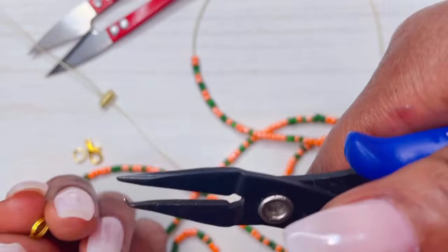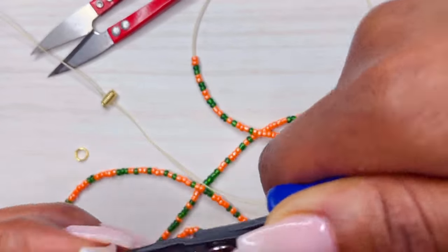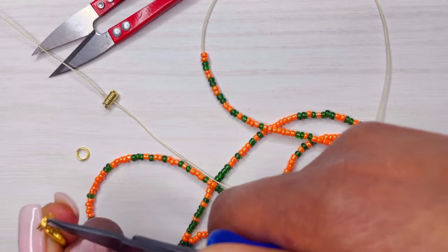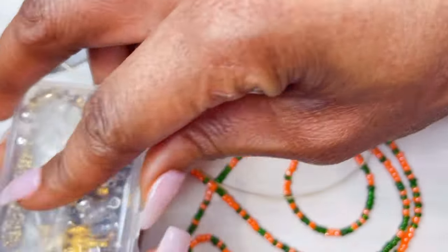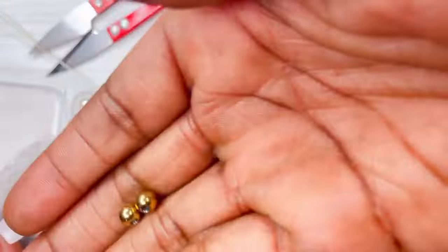Of course, you need your jump rings. We'll do two of those and your lobster claws. I use one jump ring on the claw, and then the second jump ring I'll go ahead and use on the other end of the waist bead. So you'll get the tool, apply your jump ring onto your claw, and go ahead and get your bead spacer.